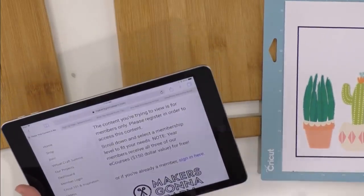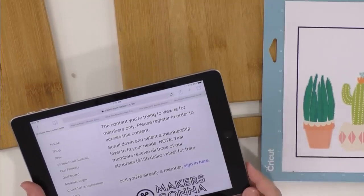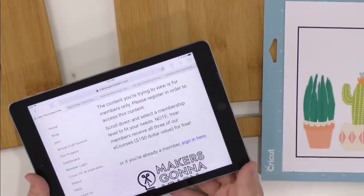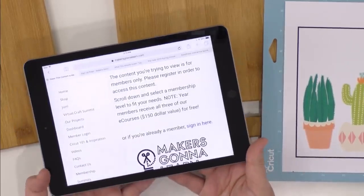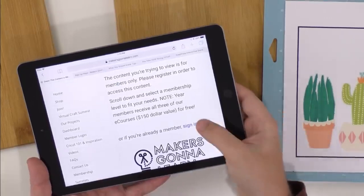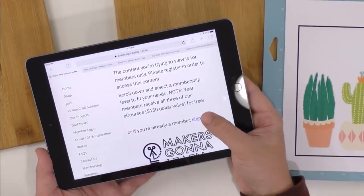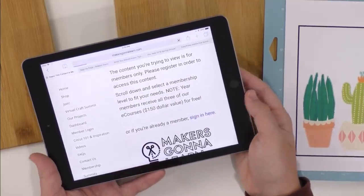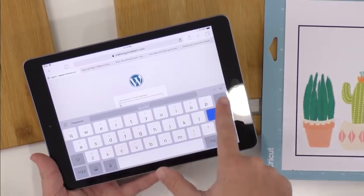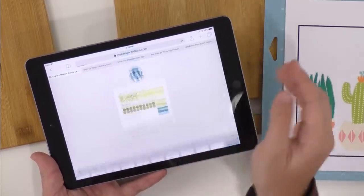Excuse that — this camera has to be touched every 30 minutes or it goes to sleep. Glad we didn't lose audio. Back to our membership site — you see this page right here and you're going to want to click sign in. So all you need to do if you ever see that is click sign in. I bookmark my logins and then click log in.